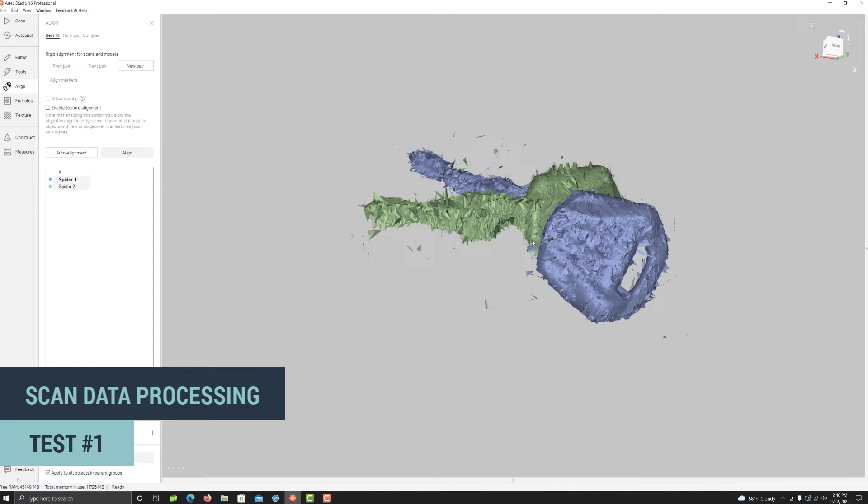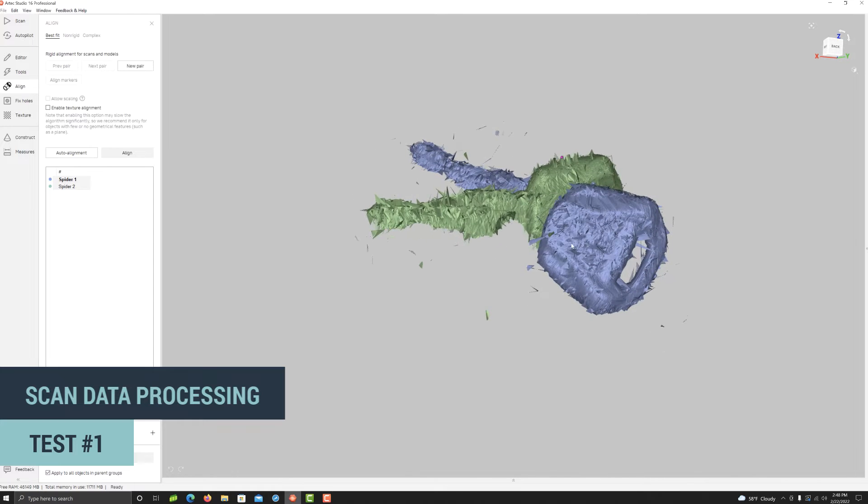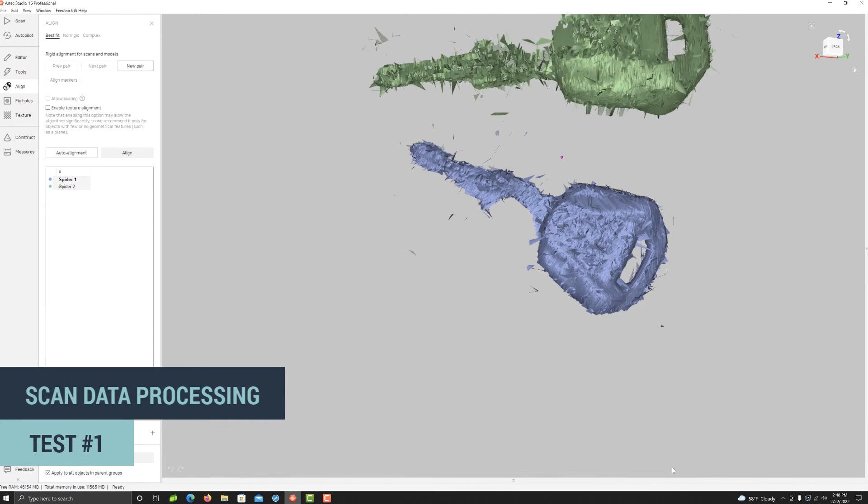Let's go to the align tab. A different rendering mode may help here.